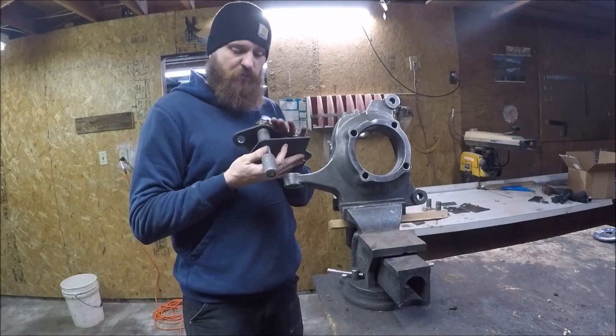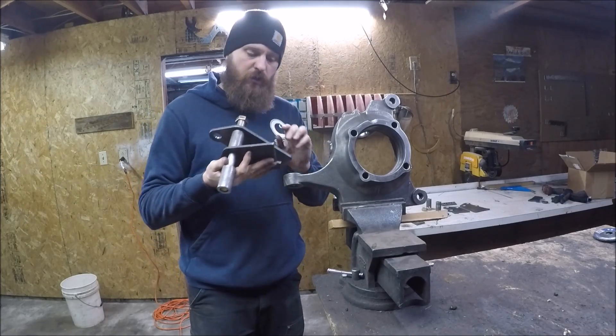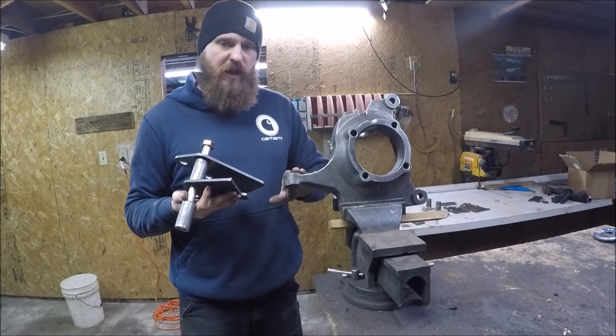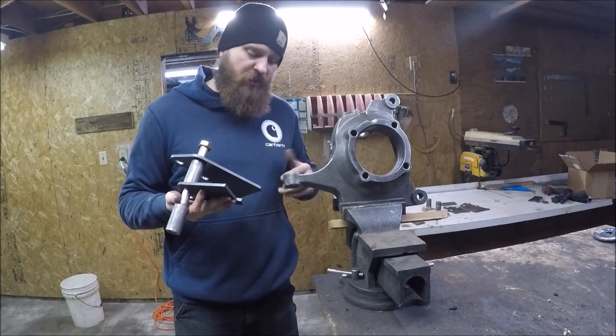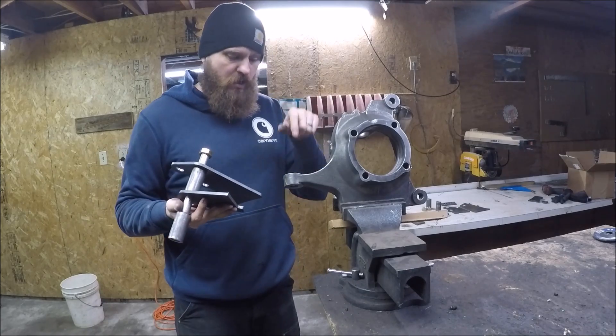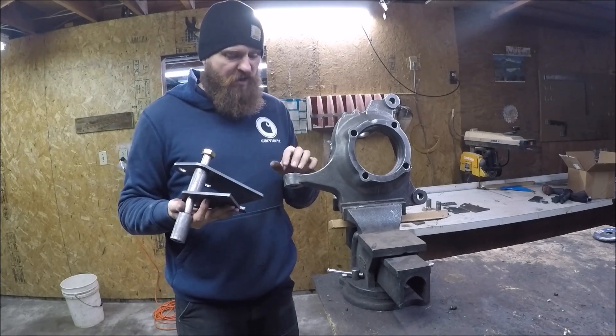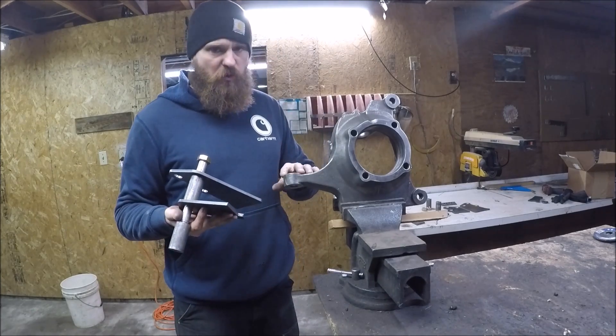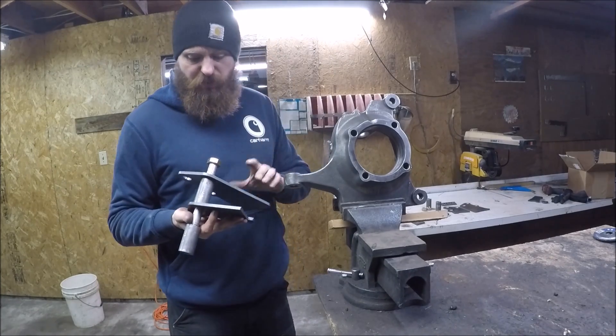How this kit works is we take this big long three-quarter bolt here. You are going to have to drill out the factory mounting position — these are tapered from the factory to accept a traditional ball joint, so you are going to have to drill out to three-quarter. It is cast, so just take your time, step up to the proper size drill bit and punch it out.